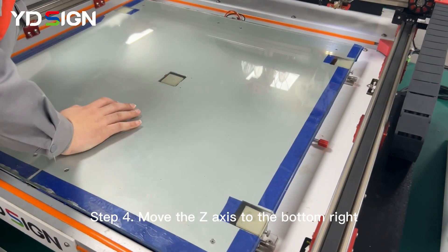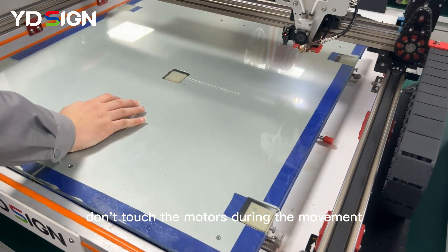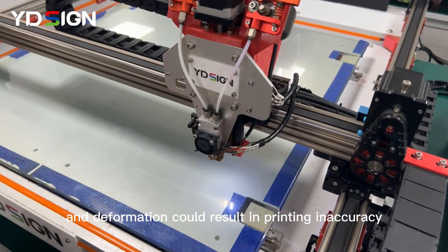Step 4: Move the Z-axis to the bottom right. Don't touch the motors during the movement, as the motors could be deformed, and deformation could result in printing inaccuracy.